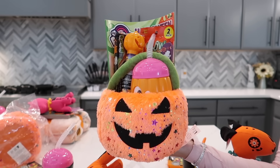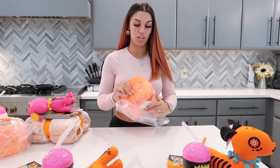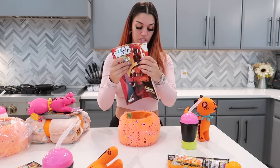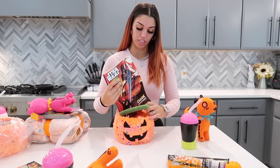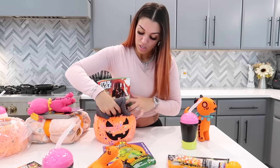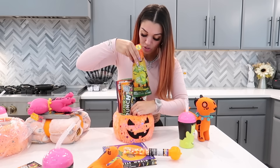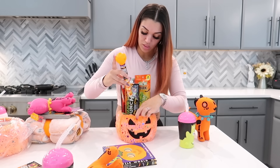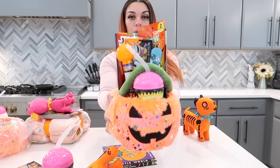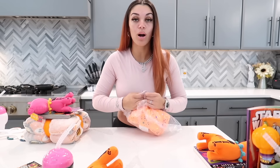Now we're just gonna make DJ and Kairi's baskets, basically the same thing. We'll do DJ's now — get DJ's books, his shirt in the bottom, then his candy, his glow-in-the-dark bracelet, and his cup. Simple and easy.